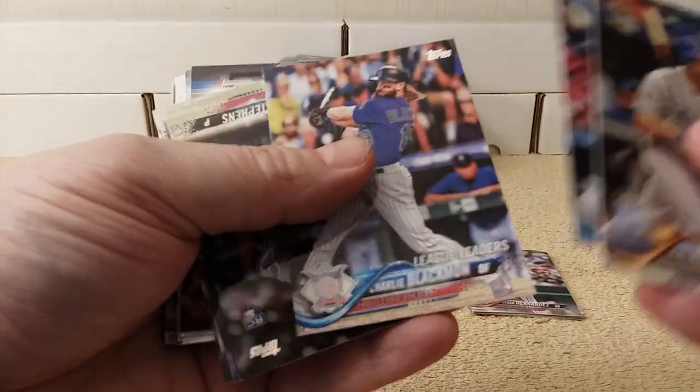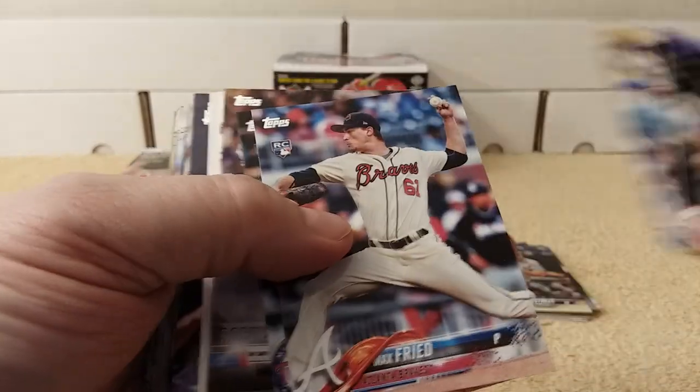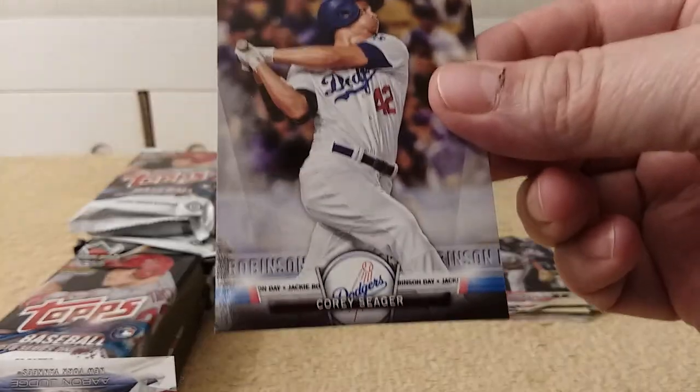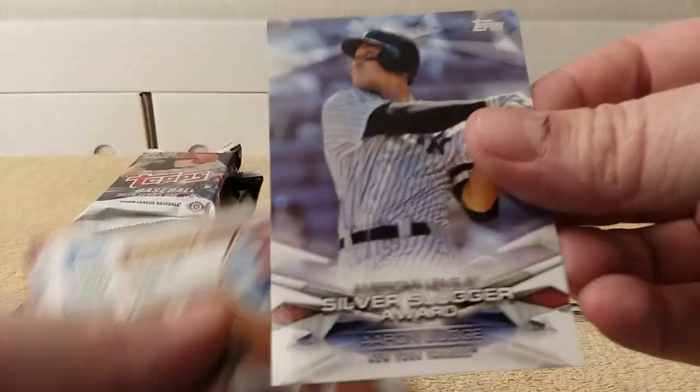Ozuna, Stanton. Stevens, Greg Allen, Rosario rookie card, Bellinger rookie cup card, Max Freed, Sleje. Corey Seeger tribute card — Jackie Robinson Day. That's not numbered. Insert card, Silver Slugger Award.